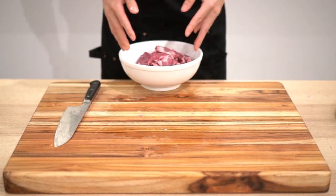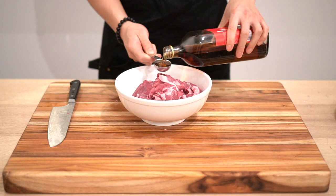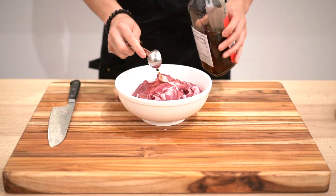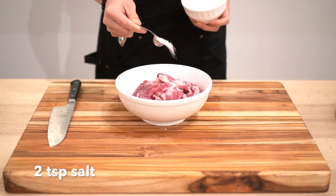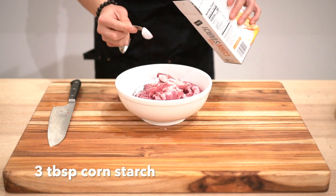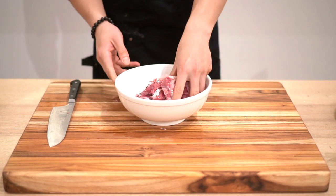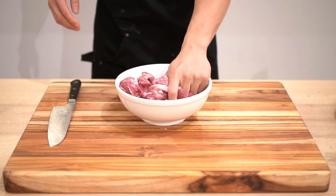Put it into a bowl, then we're going to add a ton of wine to eliminate some of that gaminess that is very common in lamb. Then we add some salt and cornstarch to help tenderize the lamb, and give your meat a nice little massage.